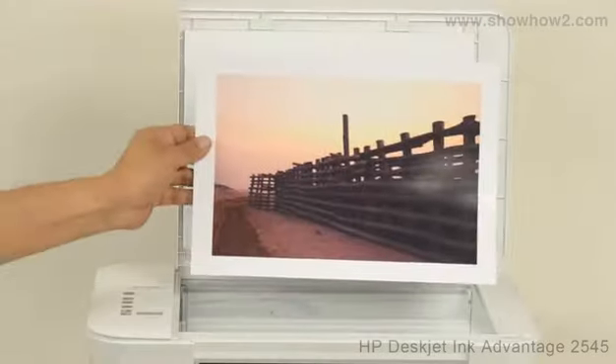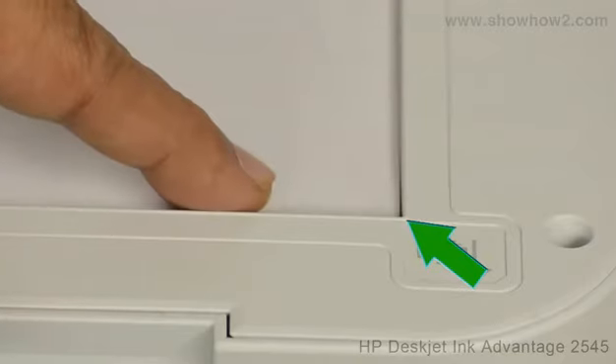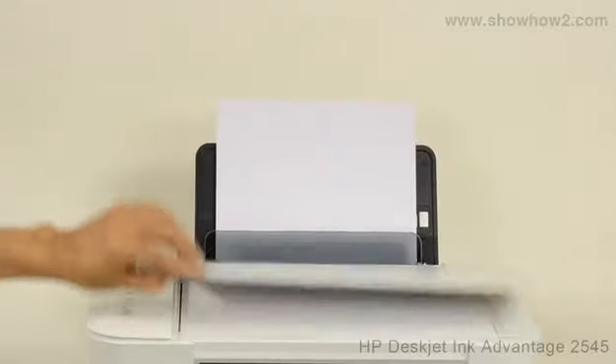Place the document to be scanned face down on the scanner bed, its edges touching the bottom right-hand border of the scanning bed. Flip down the scanner lid.